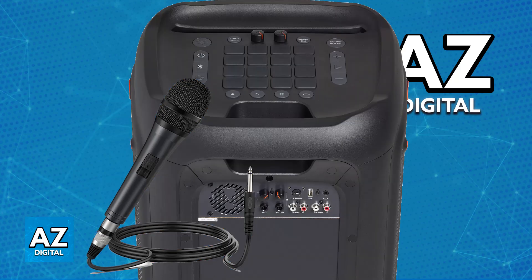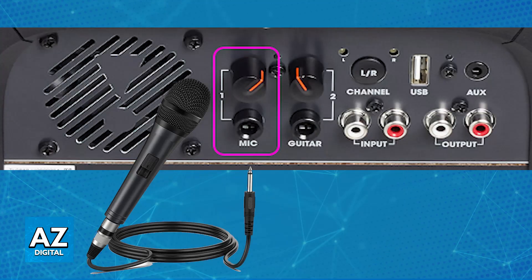All that you have to do is look on the back panel of the PartyBox 1000. You will find a 6.35mm or a 1/4 inch microphone input jack. All that you have to do is connect your microphone to this plug here.